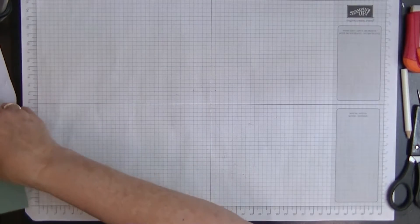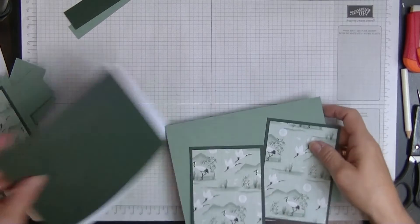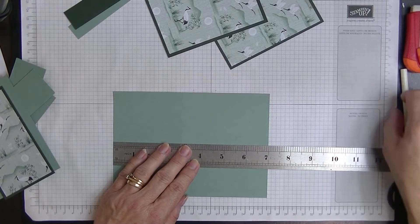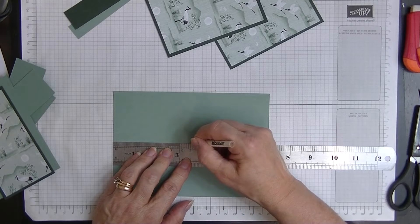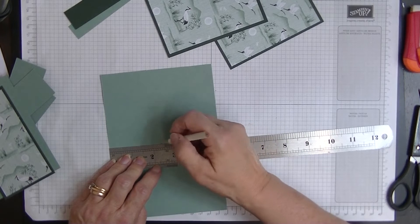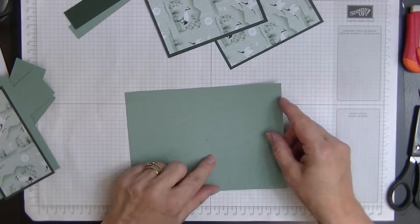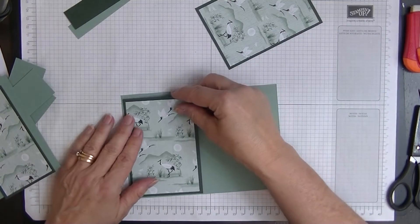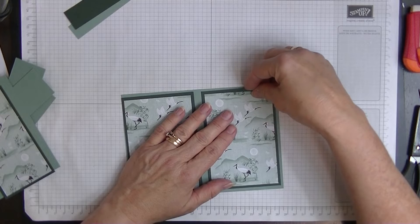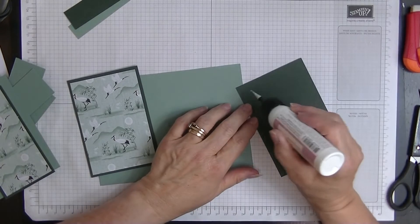I also have some iridescent rhinestones and an Evening Evergreen ribbon made into a bow. Now that we have all our pieces, we're going to set the back of the card aside and bring in our main base card. We want to measure across at the three and a half inch mark — half of seven — and put a little mark there, then turn it and mark at two and a half inches, making a cross in the middle.